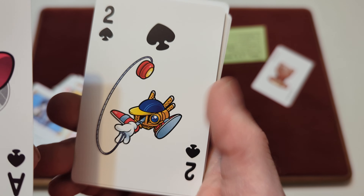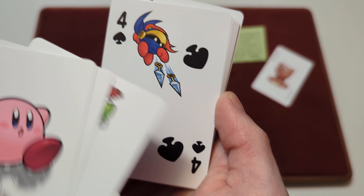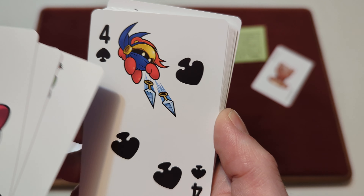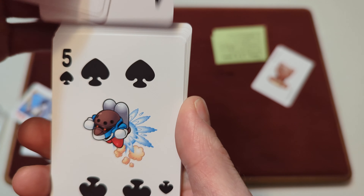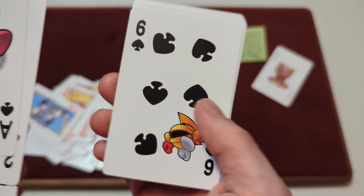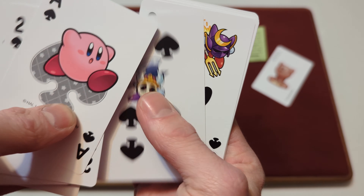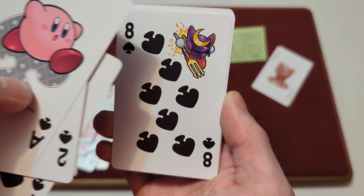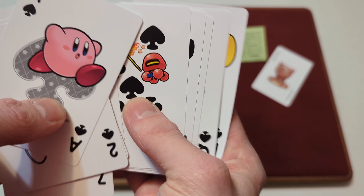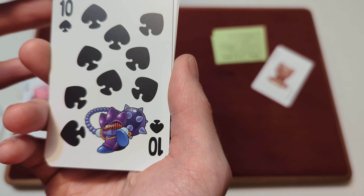Then you've got the Two of Spades with a yo-yo guy, Three of Spades with a sword enemy, Four of Spades with a throwing-star kind of enemy. Five of Spades has a Jetpack Man enemy. Six of Spades has the Boomerang Man enemy. Seven of Spades has a little skull enemy with an axe. Eight of Spades has a Trident enemy. Nine of Spades has a Fire Axe Spear enemy. Ten of Spades has an enemy with a spiky ball and a chain.